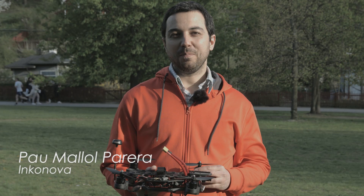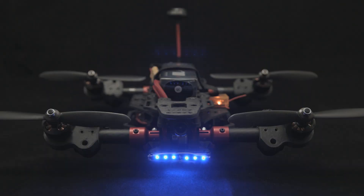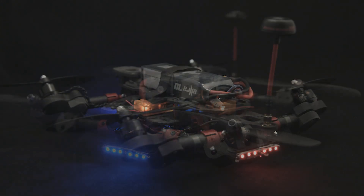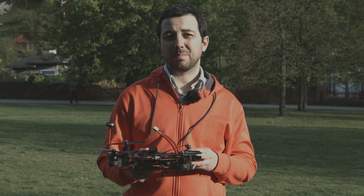Hi, my name is Pau and I'm the developer of TILT, the first 3D printed in carbon fiber quadcopter racer, which also has a dynamic tilting arm system which provides extremely fast accelerations, higher top speed and improved aerodynamics.